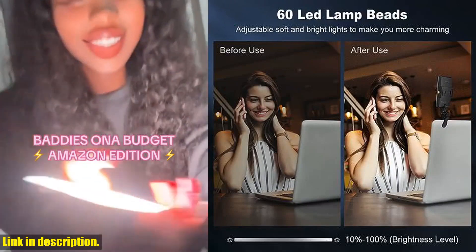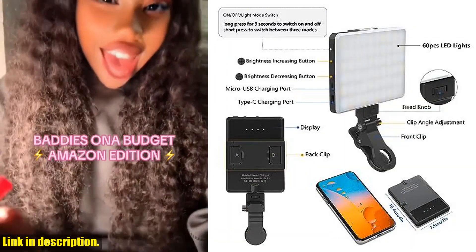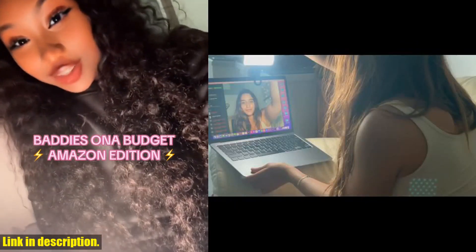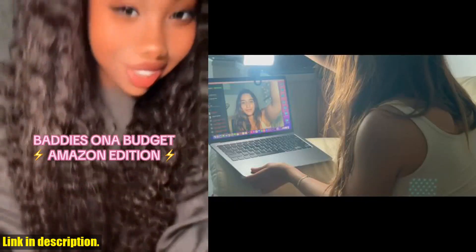Check out the link in the description to get yours today. Don't forget to like, share, and subscribe to our channel for more exciting reviews and product recommendations. Thanks for watching.